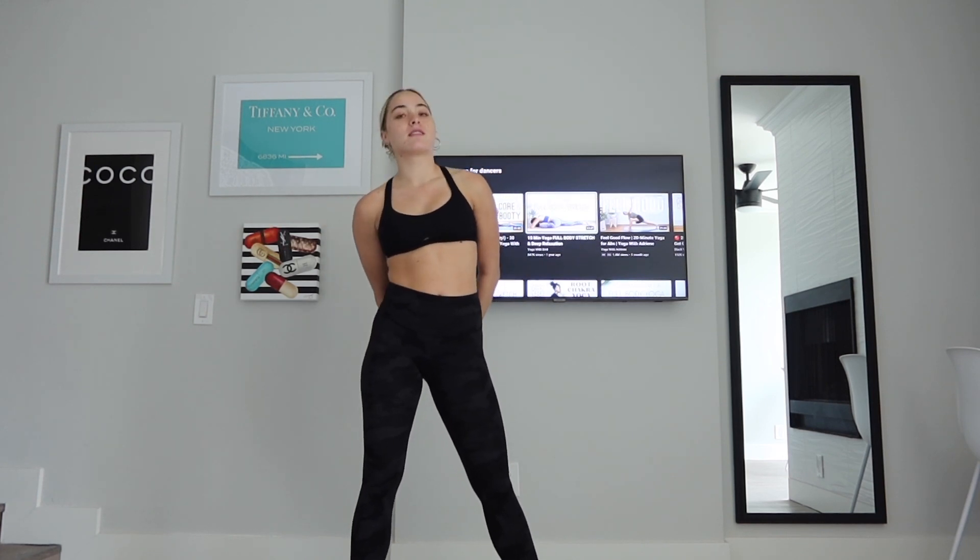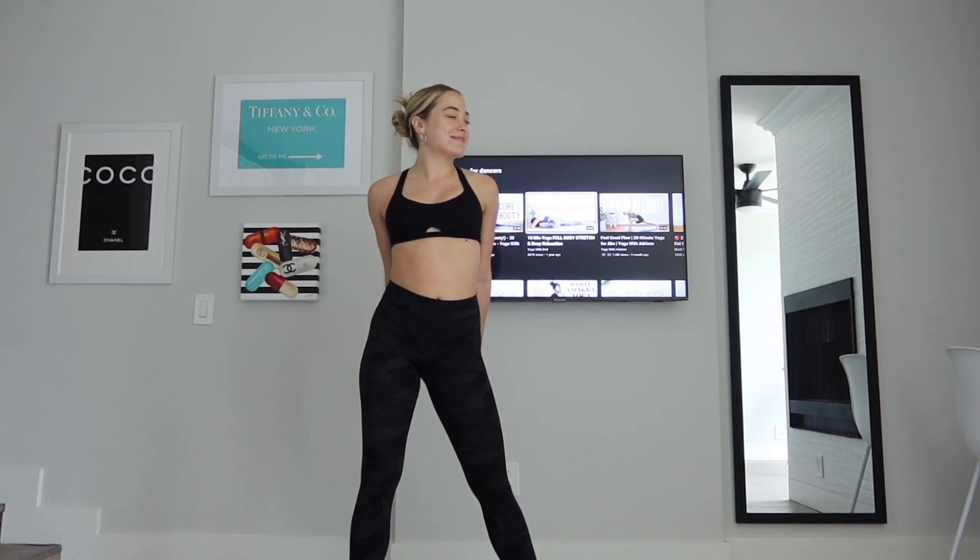Hi everyone, welcome back to my channel. If you can't tell, her voice is peaceful — I can say that.